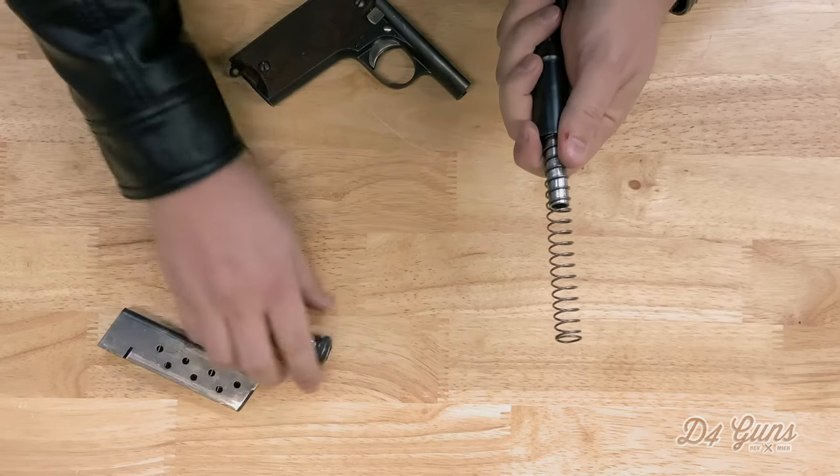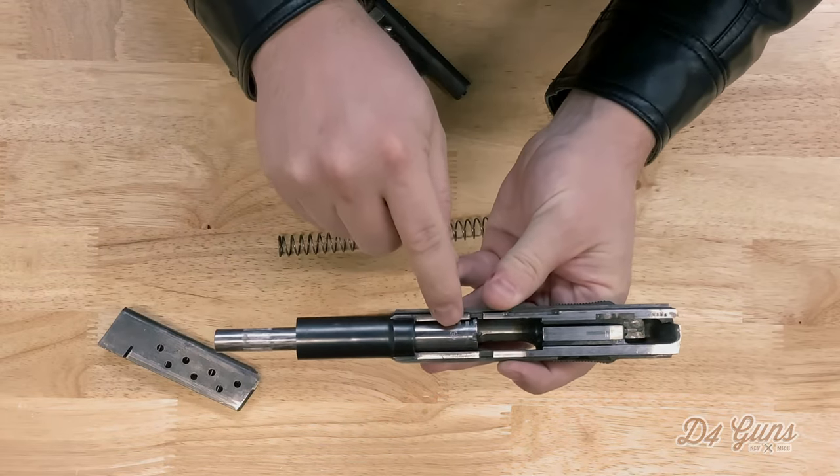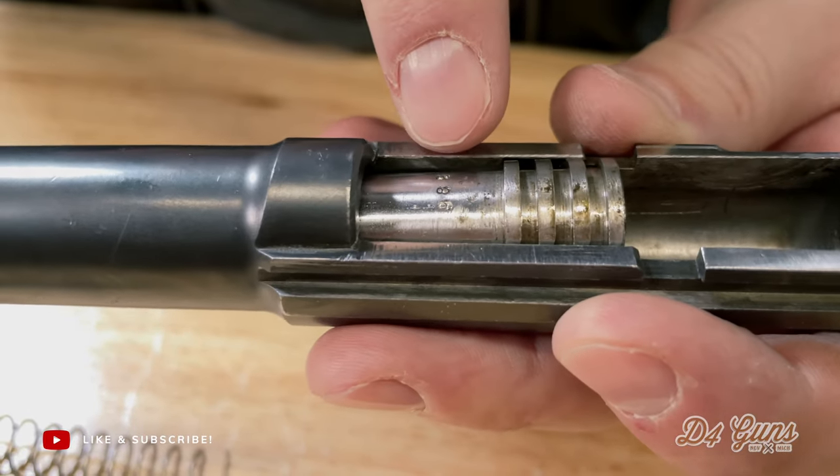Please bear in mind the spring is under quite a bit of tension. At this point, you'll notice that the P stamp is facing upwards. Rotate the barrel counterclockwise until you can see the grooves and then remove the barrel from the frame.